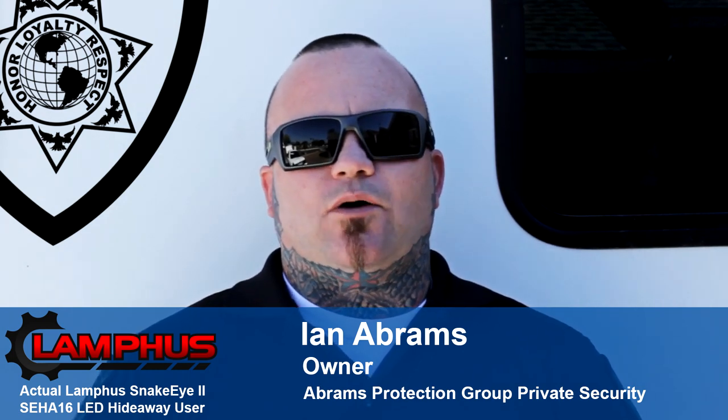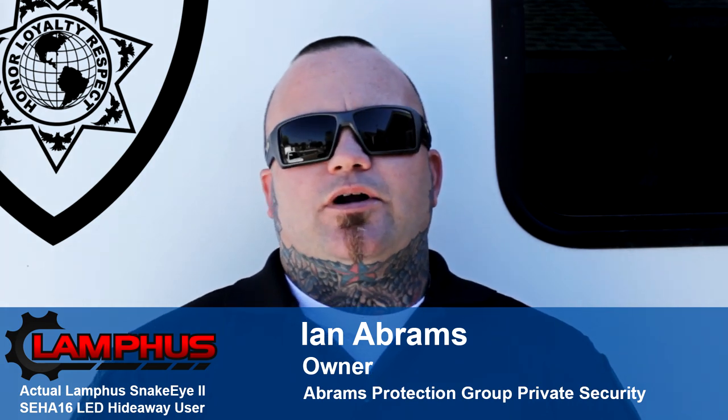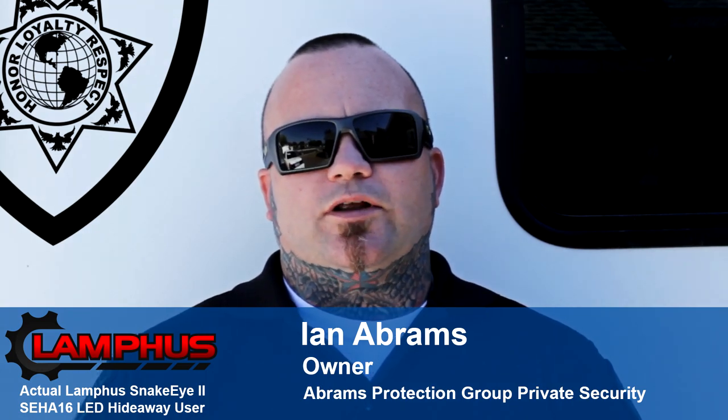I'm extremely impressed with how well these modular LED strobe lights work, and I would highly recommend Snake Eye 2s to anyone who is looking to replace or outfit their vehicles with a quality warning light.